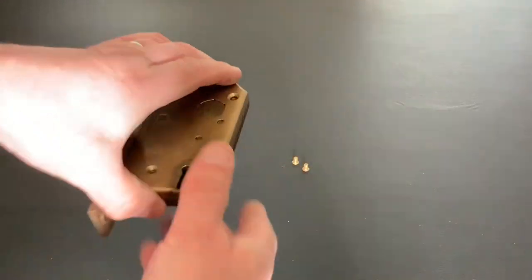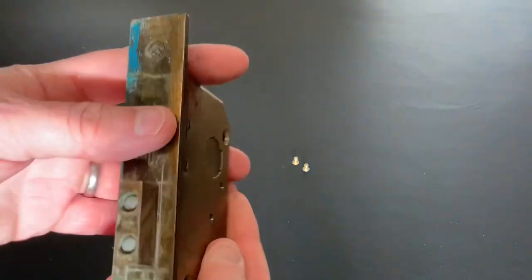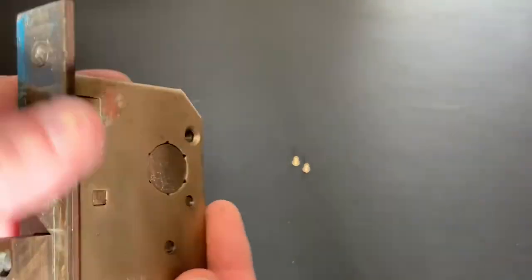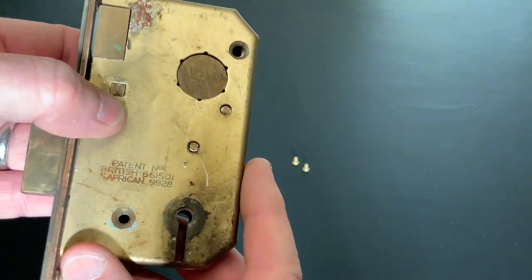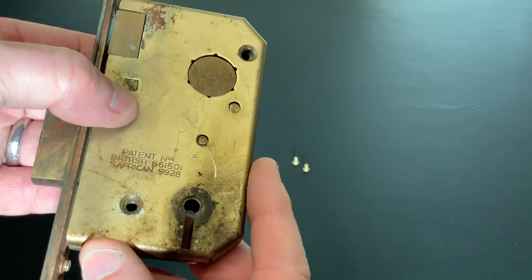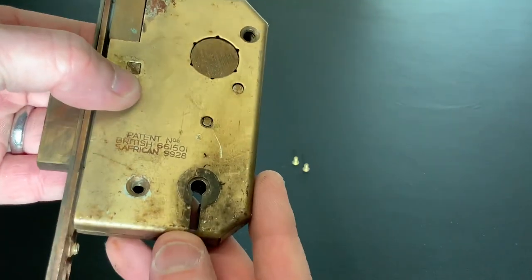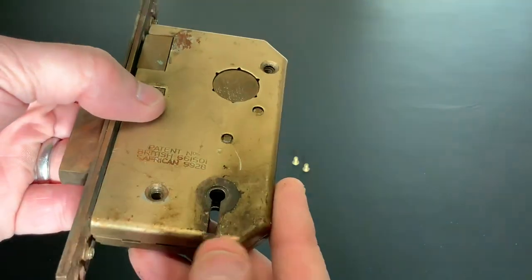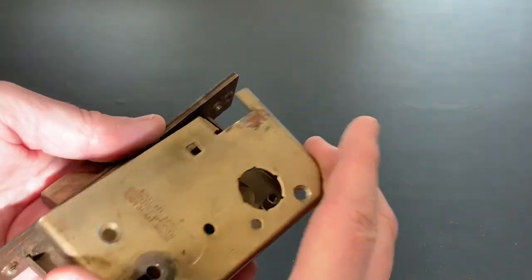On my last video I picked open this four-lever Union lock. It's a bit different because inside it's got the Butters system lever configuration. When I picked it open I did it in a part of a door I'd cut away, and then I also did it with a clear polycarbonate front so you can see the levers. A guy called Tony says it's a shame I didn't gut it — he'd like to see more of what's happening inside — so today I'm going to do a full gut on it.